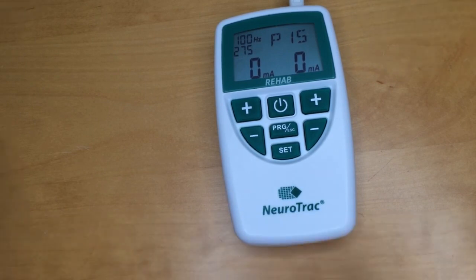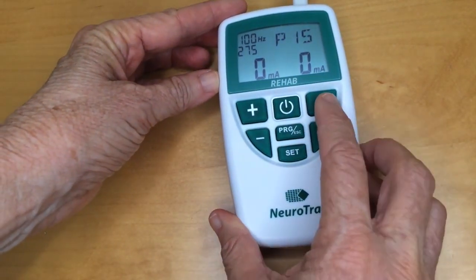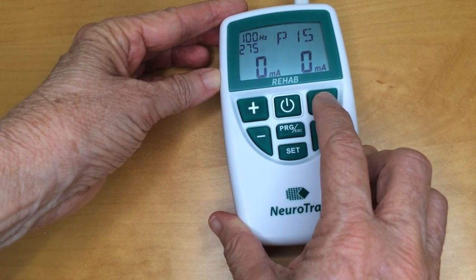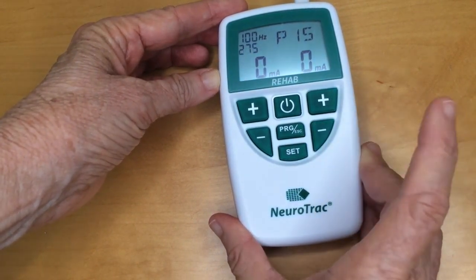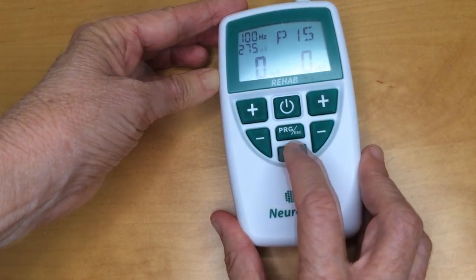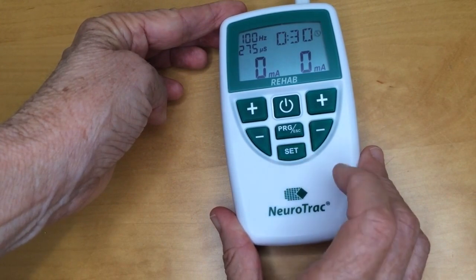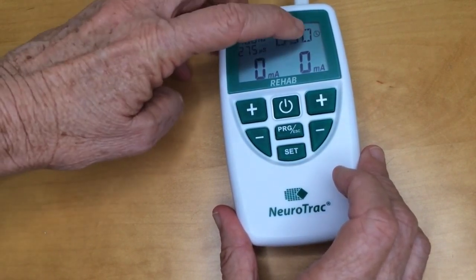Again, use the plus and minus buttons to adjust. Use the plus and minus buttons. When you've got it where you want it, press set and it brings you to the timer, shown in the top right. You can increase or decrease the timer — it goes up to 90 minutes.